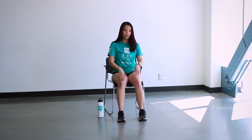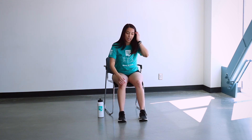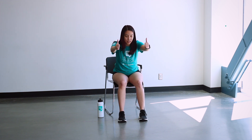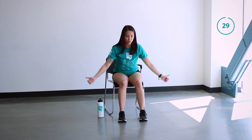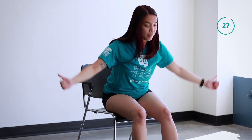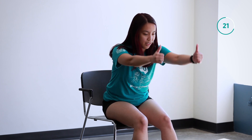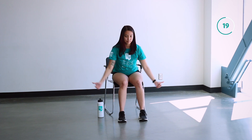We're going to start off with our YTW raise. You're going to have your feet a little bit further out, hinge at your hips just a little bit, and make sure your back is straight. We're going to bring our thumbs up like so making a Y, back down, then make a T, back down, bending your elbows and bringing them up like a W. Y, T, and W.